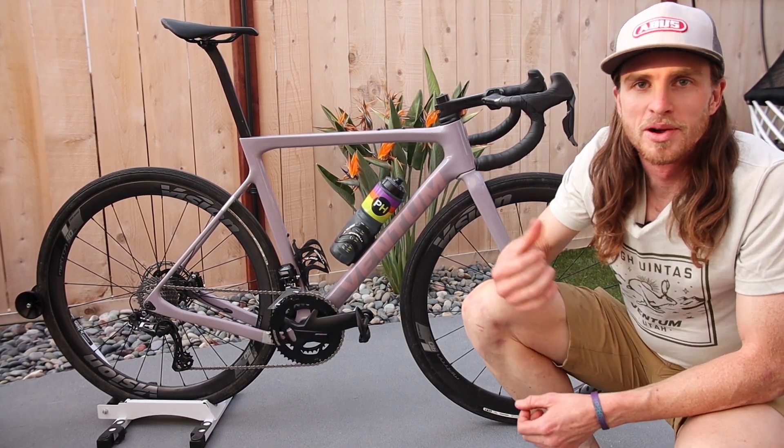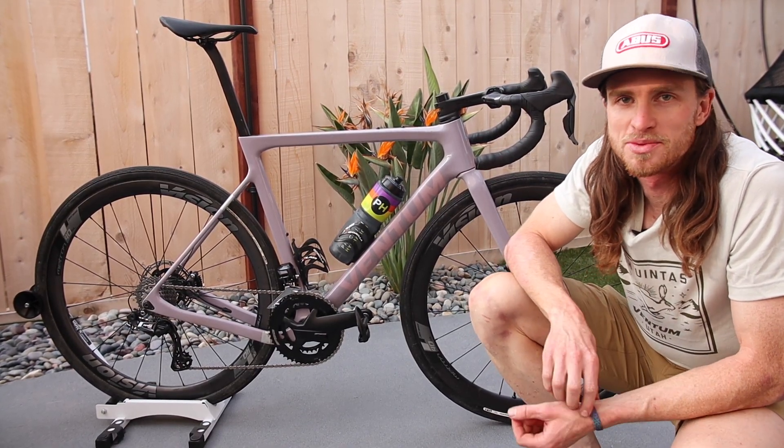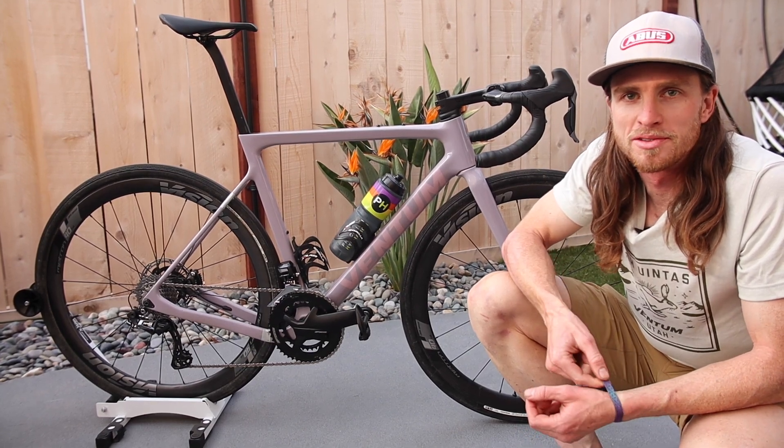I'm John Borstelman. I ride for Avis Pro Gravel and this is my Ventum GS1, all set up for Belgian Waffle Ride California.